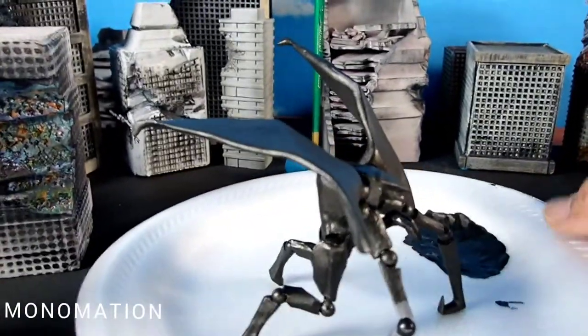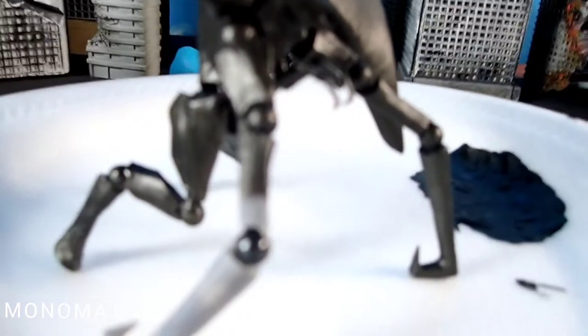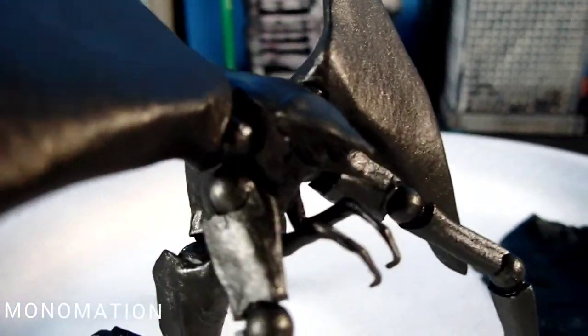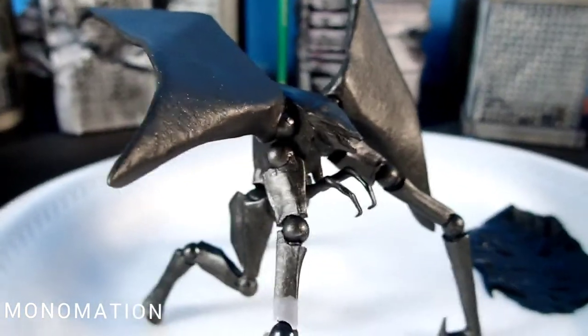There he is. This is a leg that is not painted, but should take me less than a minute. Alright, let's get back to it.